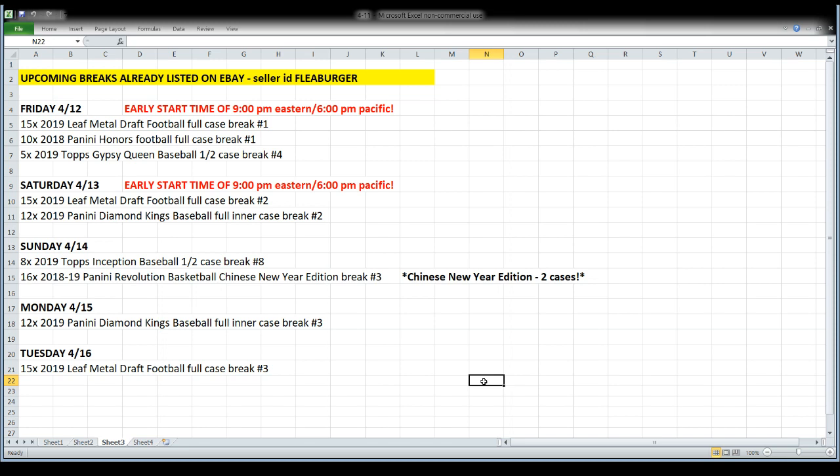We're looking right now at breaks listed on eBay that we're going to be digging into over the next few days. Tomorrow we have a couple of new releases: Leaf Metal Draft Football comes out — we're going to open a 15-box case with 75 hits in it. Also Honors Football, a full case. Those are both new releases for tomorrow, and then we'll open a five-box half case of Gypsy Queen Baseball, the back half of the case we started a few days ago.